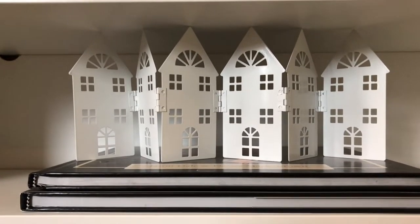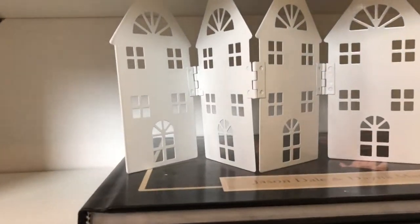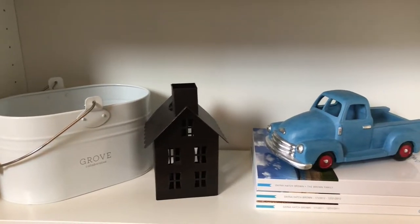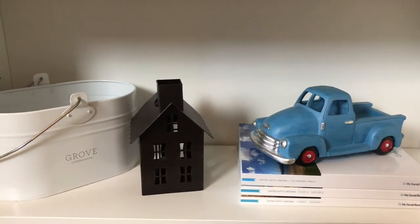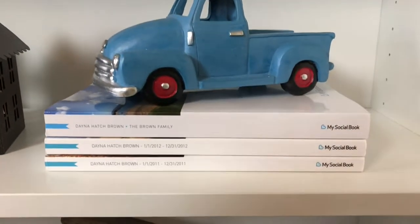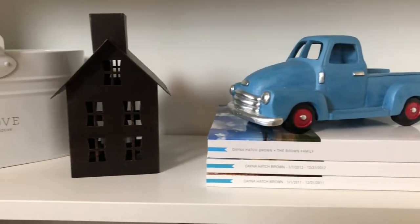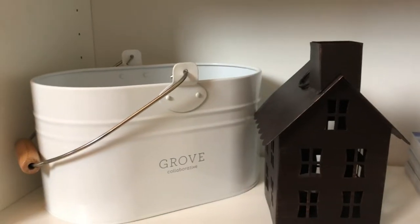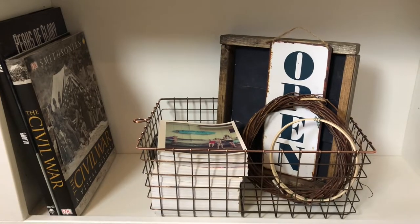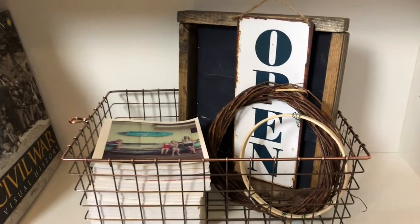And a little wood block of a temple — it's actually not the temple we were married in but I still liked it. Down here I have two books stacked up with some houses across from Target. I still haven't quite decided if this is going to stay this way because I don't love it, but I couldn't decide what else to do. I like the truck and it kind of matches the little books. Down here are my social books — you can pull them from your Facebook to create memory books of everything you've done on Facebook — as well as my 'Grow' tin that I got years ago and another little house.